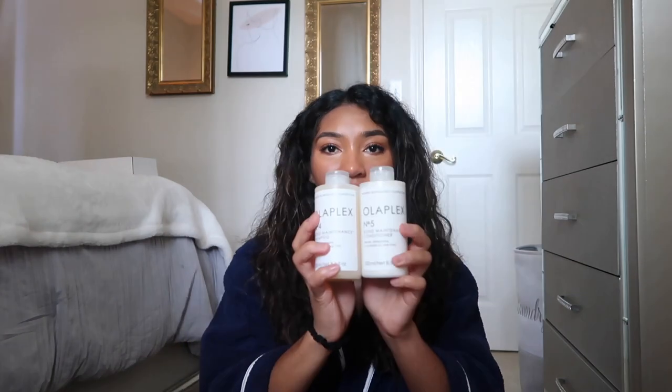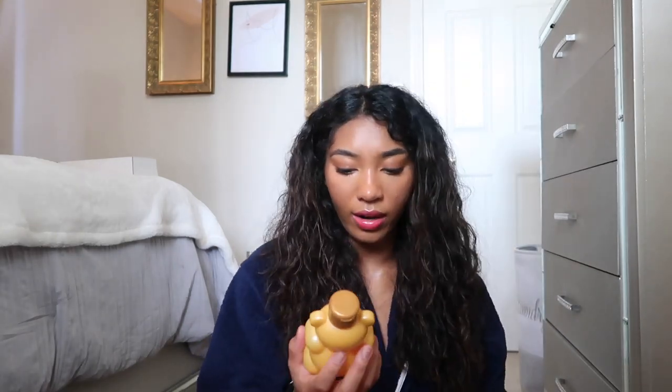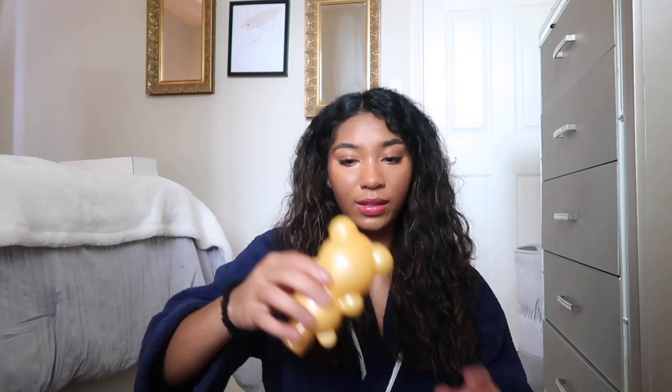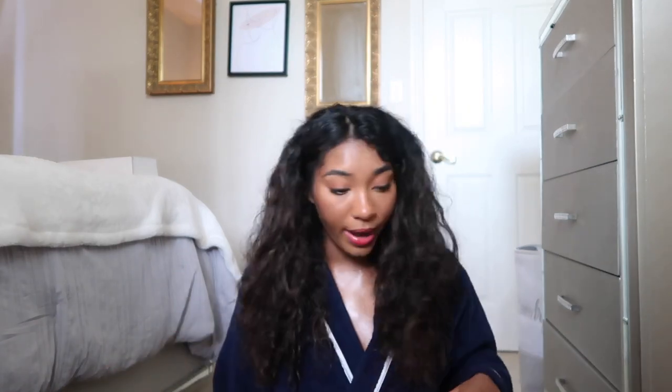I grabbed all the products to show you properly. I shampoo and condition with Olaplex Number 4 and Number 5 — it's keratin safe, I confirmed with my hairdresser. On top of the conditioner I use the Briogeo Don't Despair Repair hair mask. One helpful tip: store your hair products upside down in the shower so you can get every last drop out of the bottle.